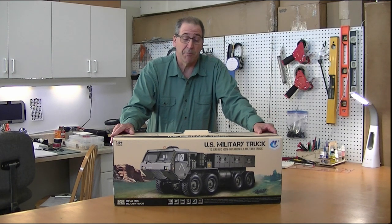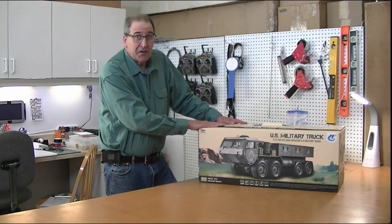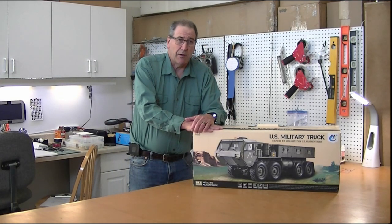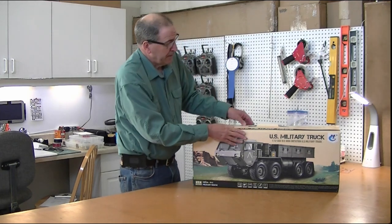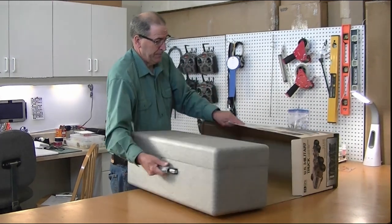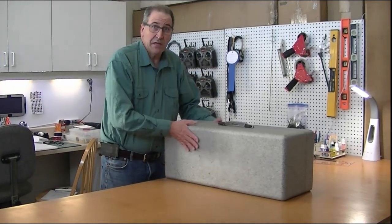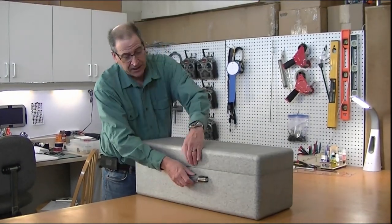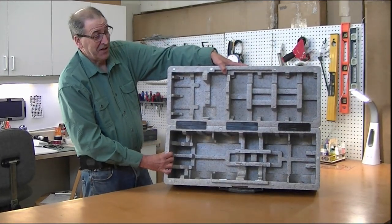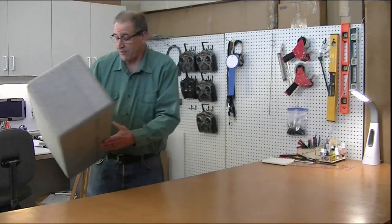If you want to see the complete unboxing, like the 802, the 801 is the heavy expanded military truck, eight wheel drive, super high quality. It comes in a nice cardboard box, but what's really cool is it includes this heavy duty foam carry case with a magnetic latch that really holds the truck securely. I've already got the truck out, but I wanted to give you a quick review of that case, which is wonderful.